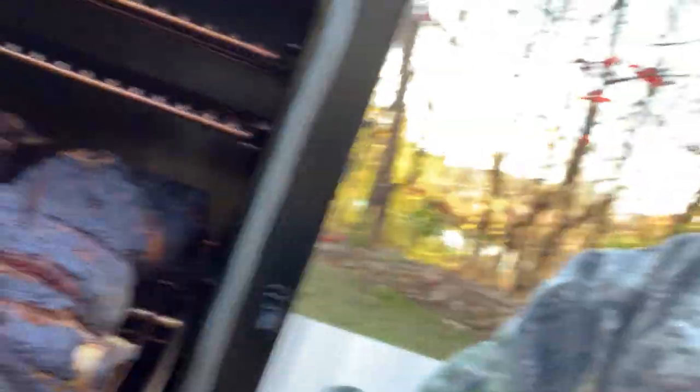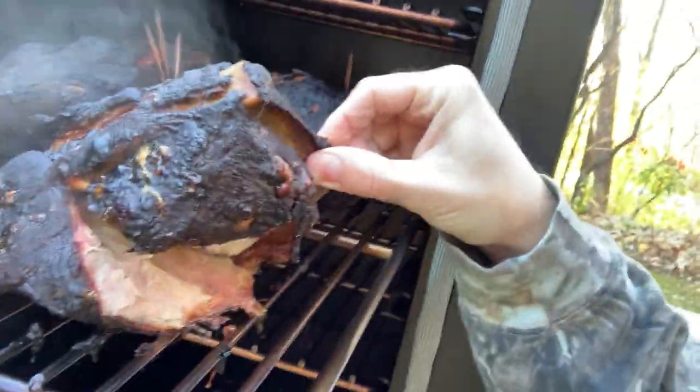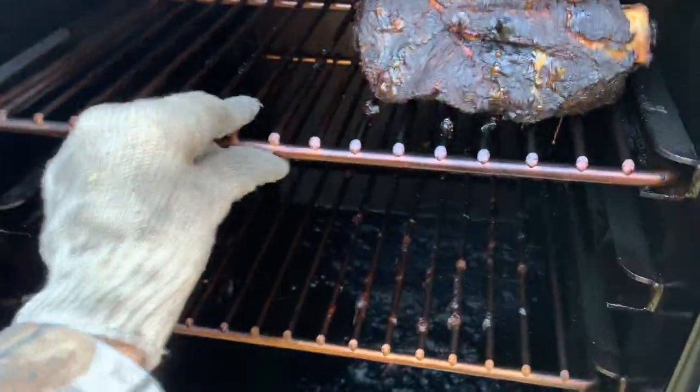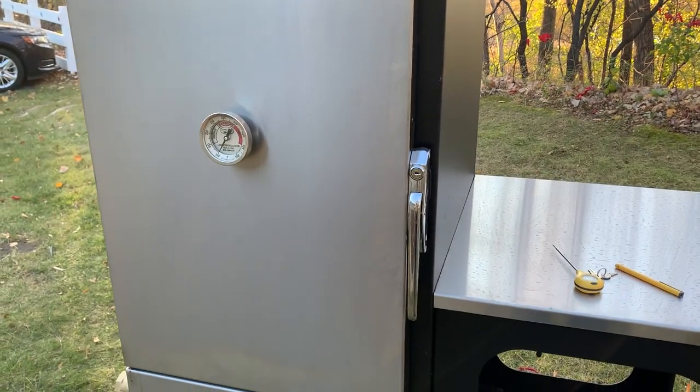It's a little before nine o'clock in the morning. I'm going to put each one of these in a foil pan, put a piece of tin foil over the top, and by lunchtime they're going to be perfect — so pullable, so delicious. Let's push these back in, get her closed up, and go get some pans and pull these babies.